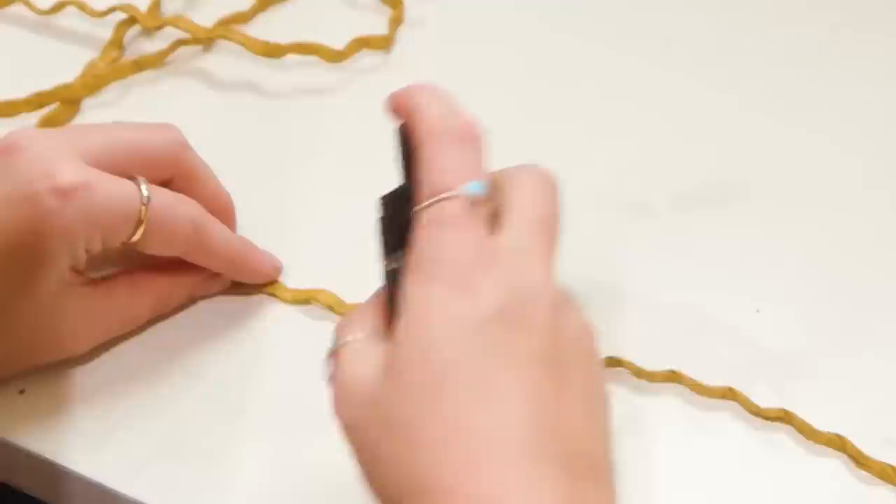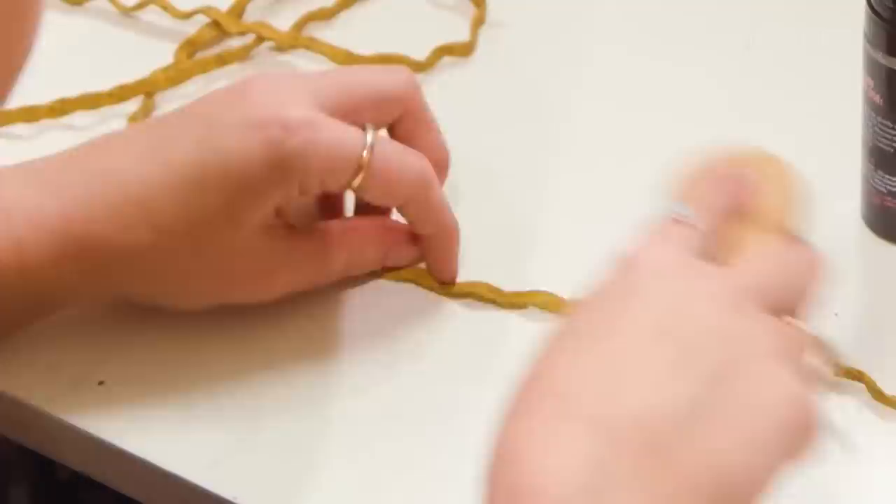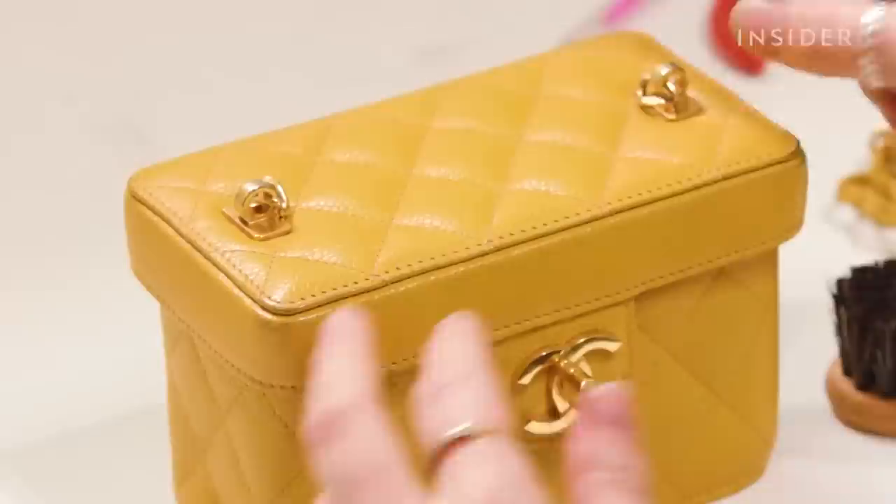Now I've fully removed the leather from the chain, I'm going to clean the strap. The leather strap will be cleaned initially with foam cleaner using a horsehair brush, which is nice and gentle to get into the grain of the leather.